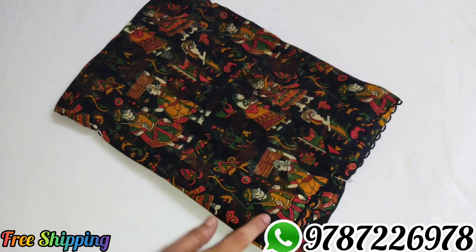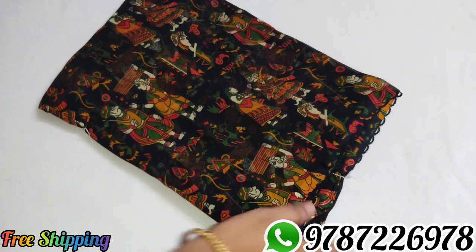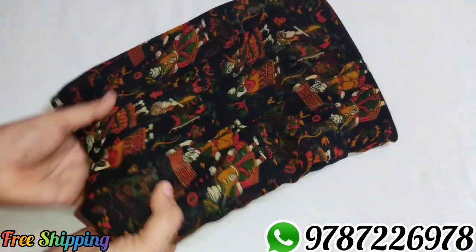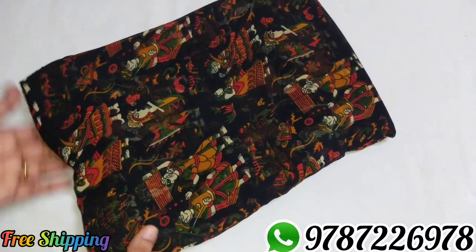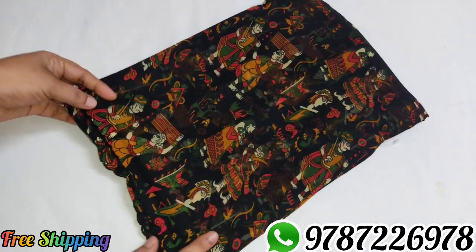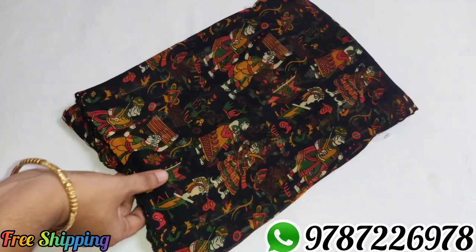Sari number 6, black color — most wanted. If you have any friends, you can find this black color. Multiple color options available. Sari number 6, 410 rupees.